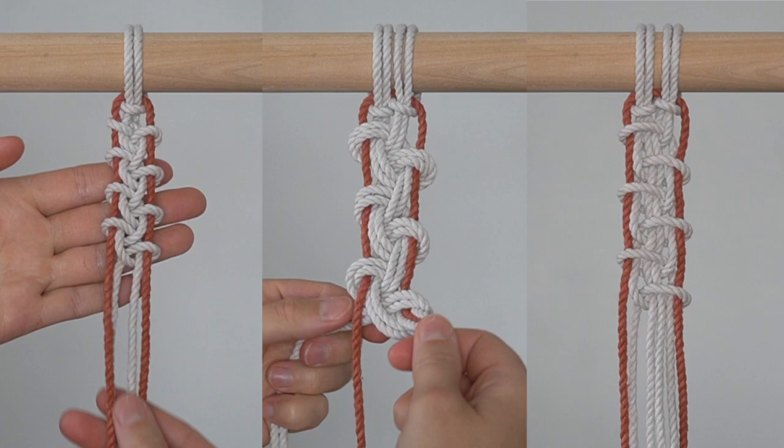Here are each of the variations side by side so you can see the differences. Thanks so much for watching.